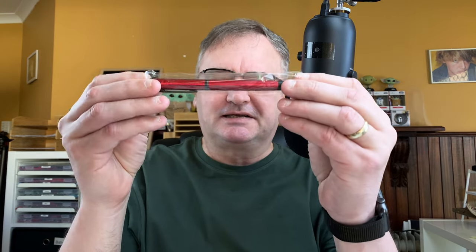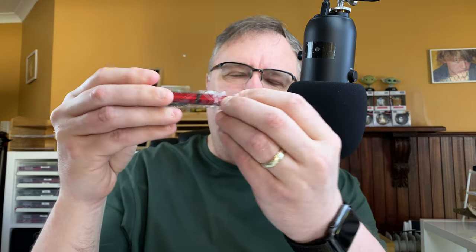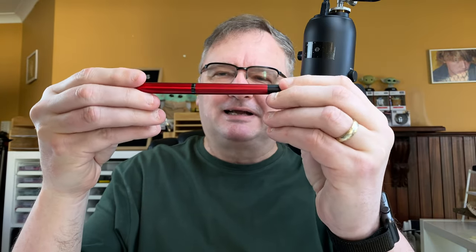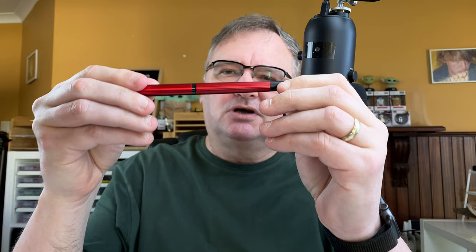Hi, it's Gary. Welcome to today's video. Today I've got a first impressions for you — it's my first impressions of this. This is the Jin Hao 88. Let's just get rid of the bag. Bright red colour, isn't it? Join me down on the mat. We'll take a look at the pen, walk through the body, put some ink in it, do a writing sample, then I'll give you my first impressions.